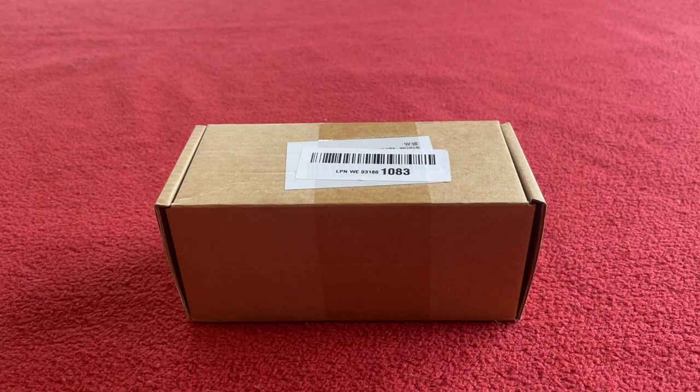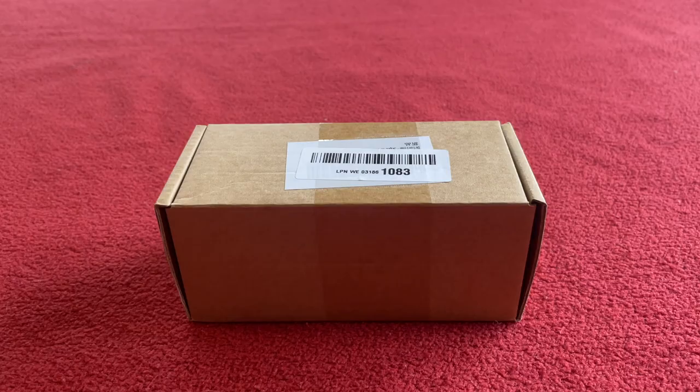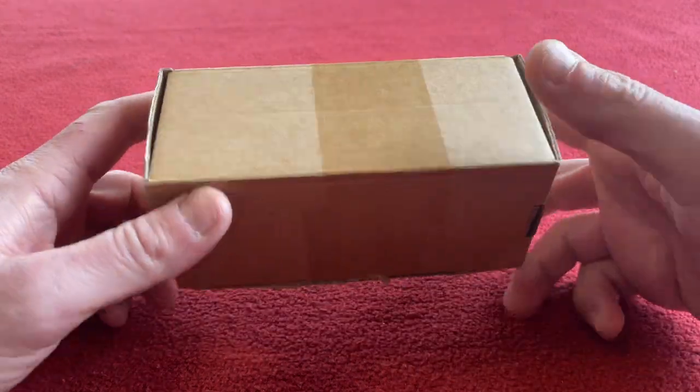Hi everyone, welcome to Cairo's House. Today we're going to be looking at the driveline threaded press-fit bottom bracket for BB86. Okay, let's get into it.